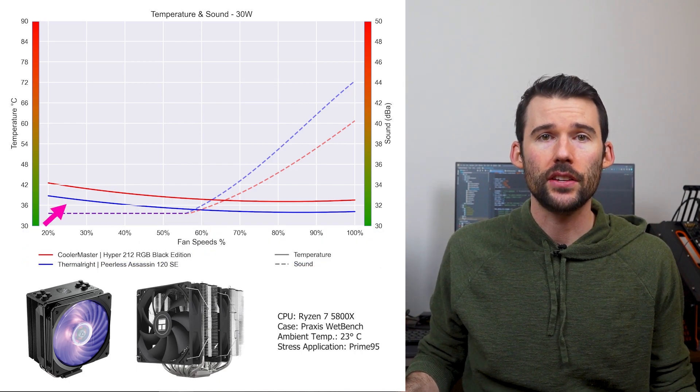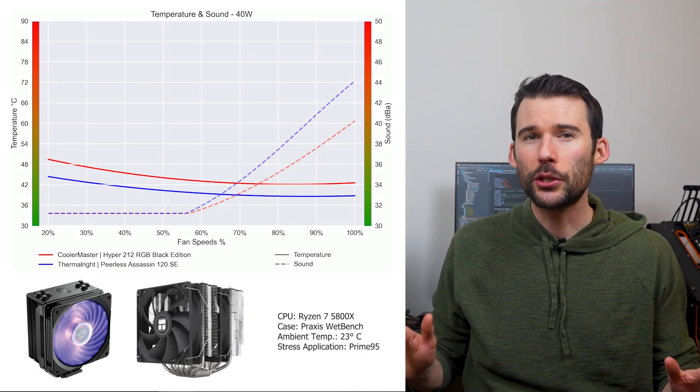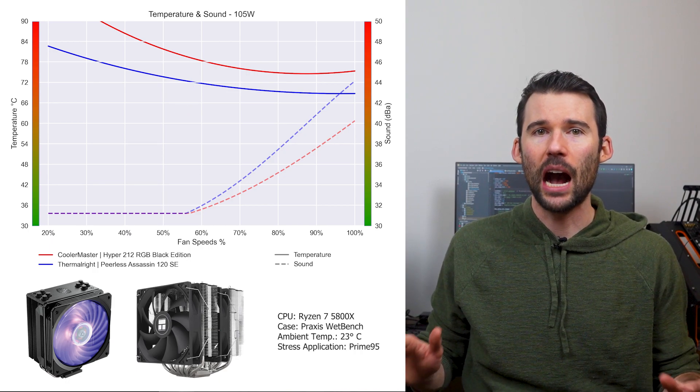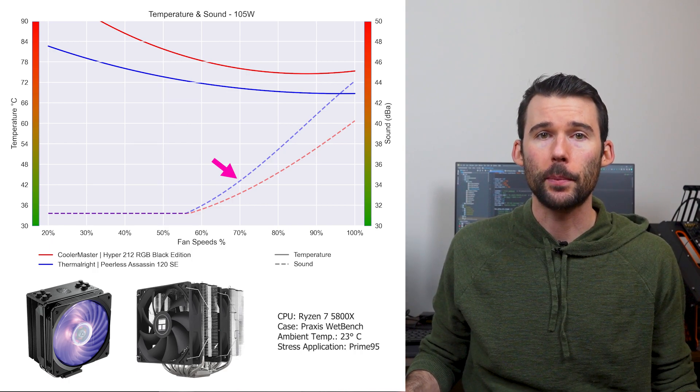At idle, the Peerless Assassin in blue materially outperforms the Hyper 212 in red. As we turn up the heat to 105 watts, we can see that the Peerless Assassin increases its performance lead across the board. However, this comes at the cost of the Peerless Assassin being noticeably louder after 70% fan speed.